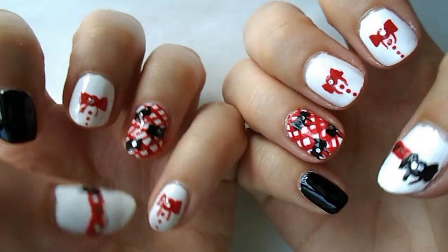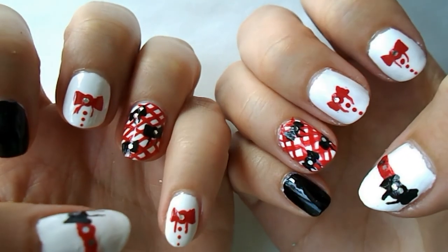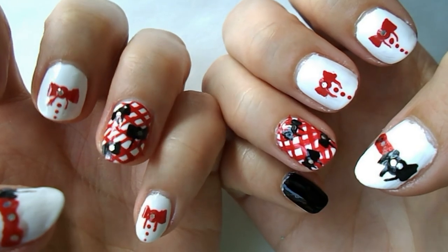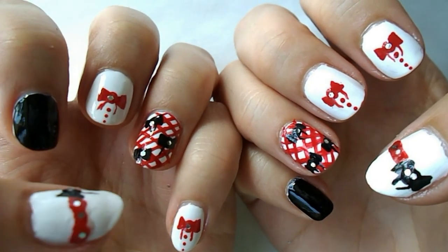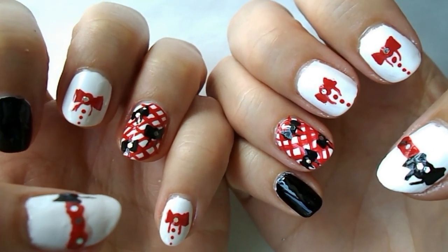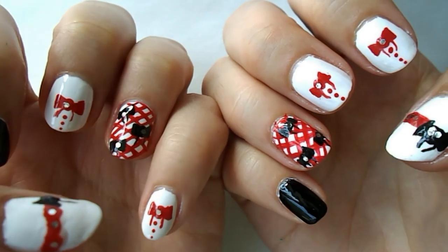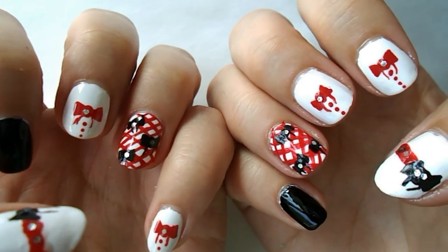Thank you guys so much for watching — this is one of my favorite designs because I really like the red bows. Tell me what you think down below. Here at Cheap Nails we try to have substitutes for nail supplies using kitchen supplies, because money doesn't grow on trees. Please subscribe if you want to see more fun nail art!